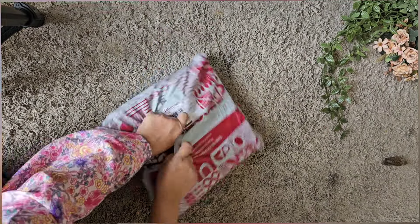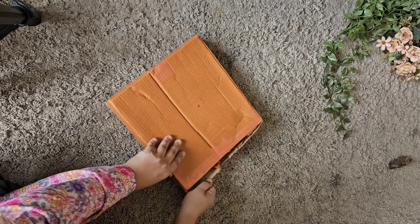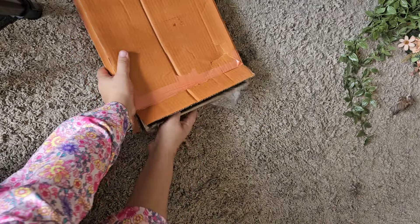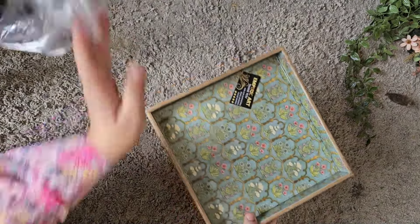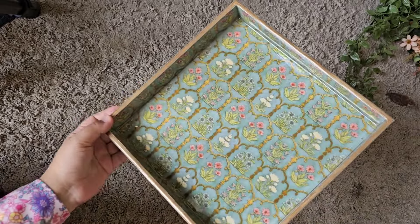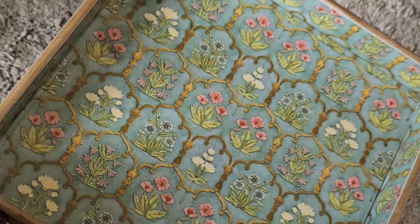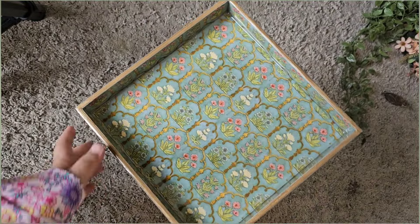Now this is the next wooden tray — I must say this is one of my favorites. When you see the aesthetic of it, you will know what I got at this rate. I think this is the steal deal. I got it at 260 rupees. This is the square wooden tray and the design — I really like it. This is such a subtle green color. You can decorate it on the table, serve many things, or use it for gifting. I think this is the best option. I really like this small tray.